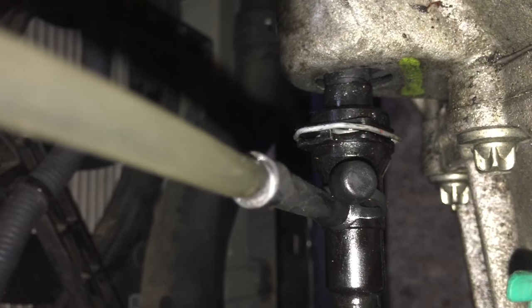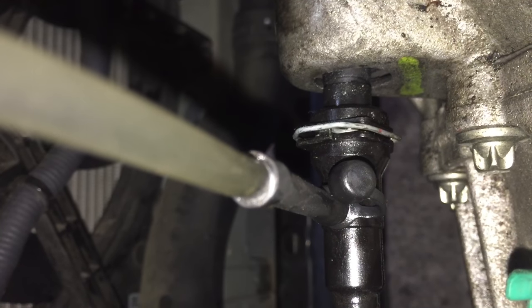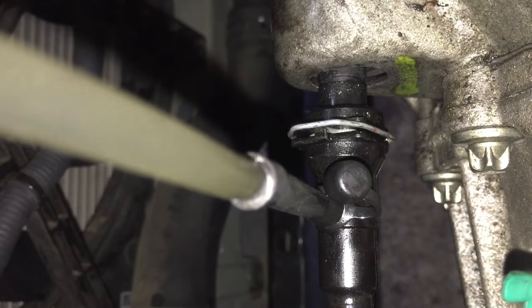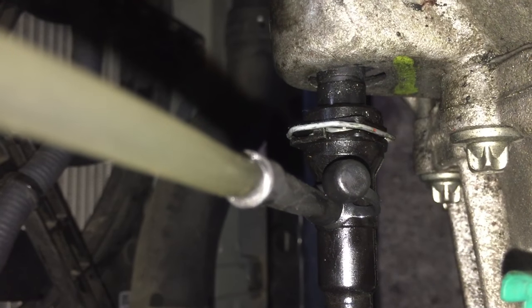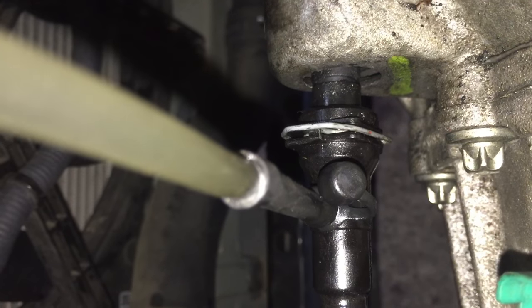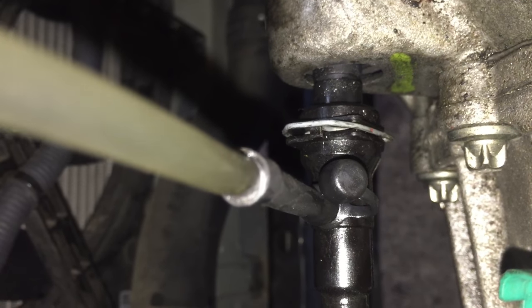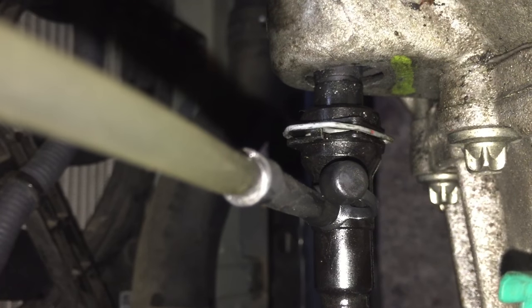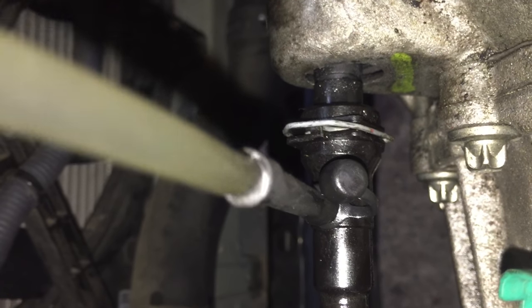We go to the second position and close the bleeder. You can't move down the holes and you're good to go. Good luck.